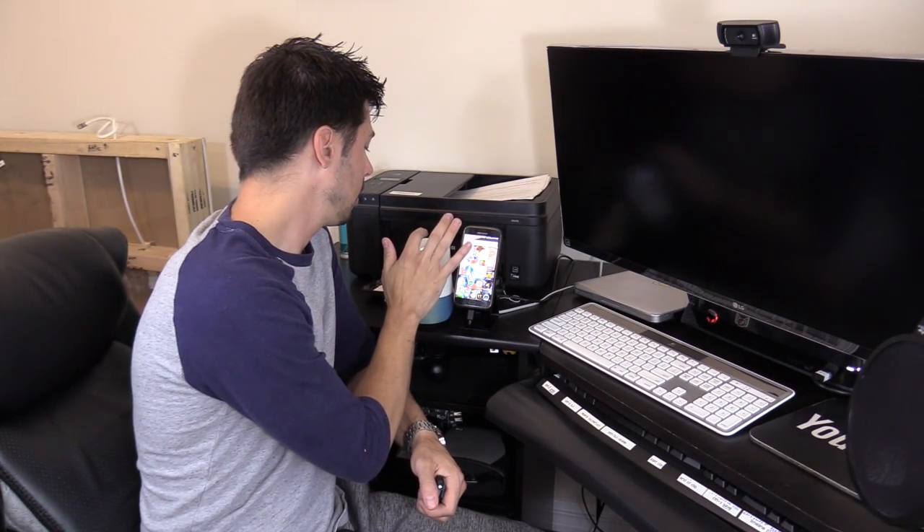If you want to hang up, just tap the top of the Google Home speaker, or you can command Google — just say 'hang up.' You can also ask Google to call the movie theater.